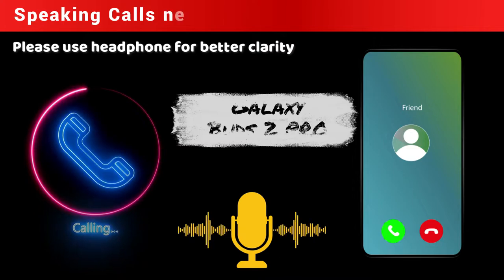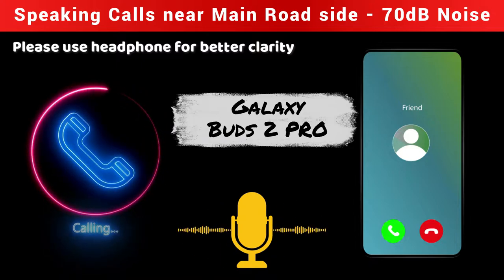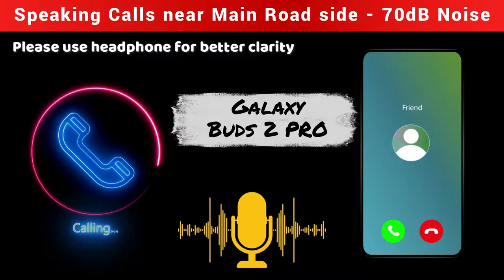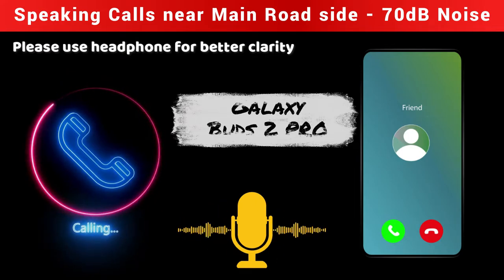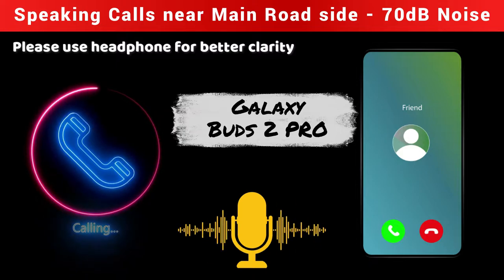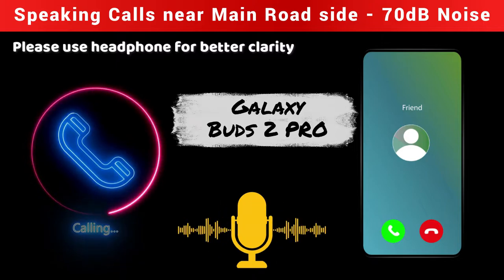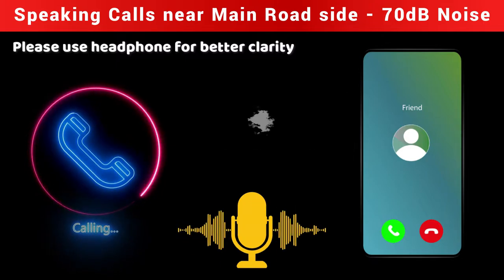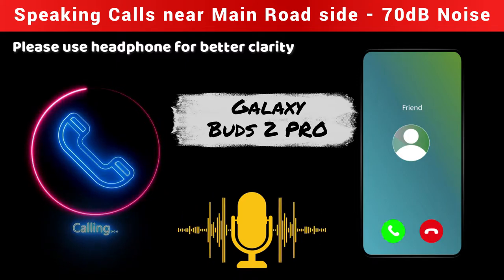Currently I am using the Samsung Galaxy Buds 2 Pro TWS earbuds outdoors. In my area there is a lot of vehicle movement and horn noise. How is my voice clarity and volume level — is it clearly hearable to you? Yes, it's clearly hearable, and the volume level is more than hearable. The background noise from all the vehicle movement is hearable but only in a low to medium range.